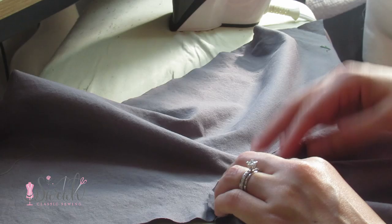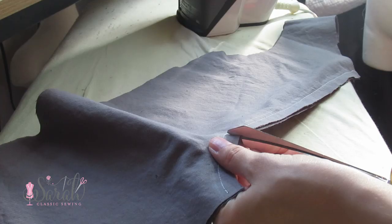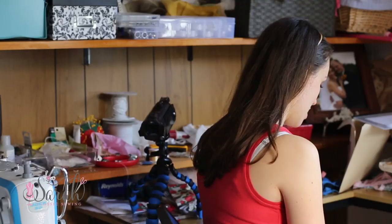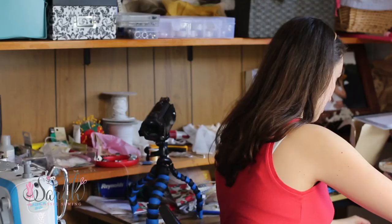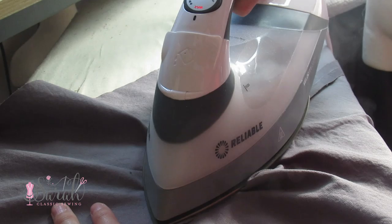If you do use corduroy, a friendly reminder to make sure you follow the nap when cutting your pieces. Pet your fabric — whichever way feels right is the way you want it on the body, so you can pet from top to bottom and have the nap go flat. With fabrics that don't have a print, you can turn pieces on the crosswise grain and use around half the amount of fabric.